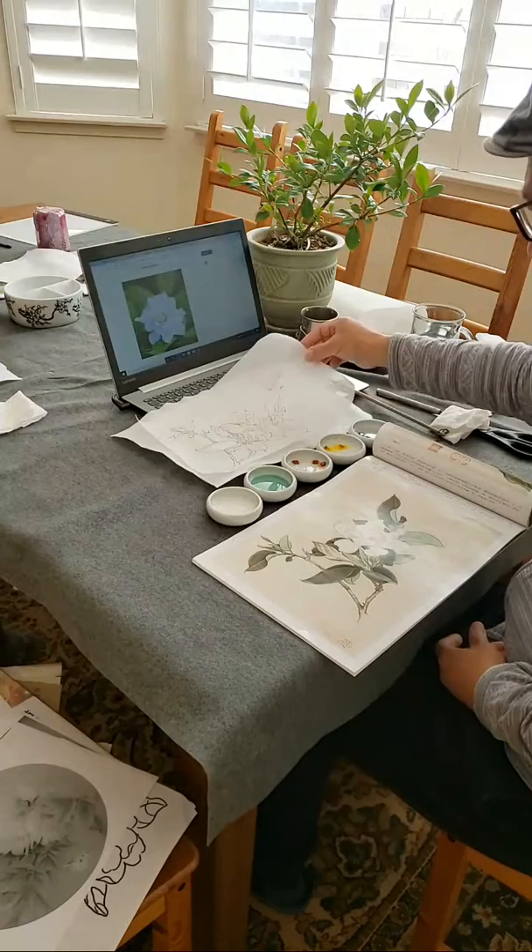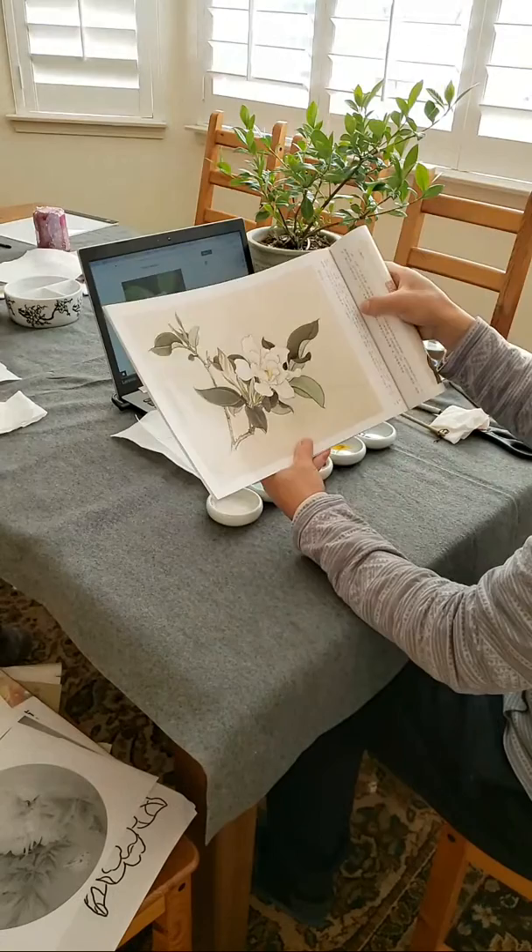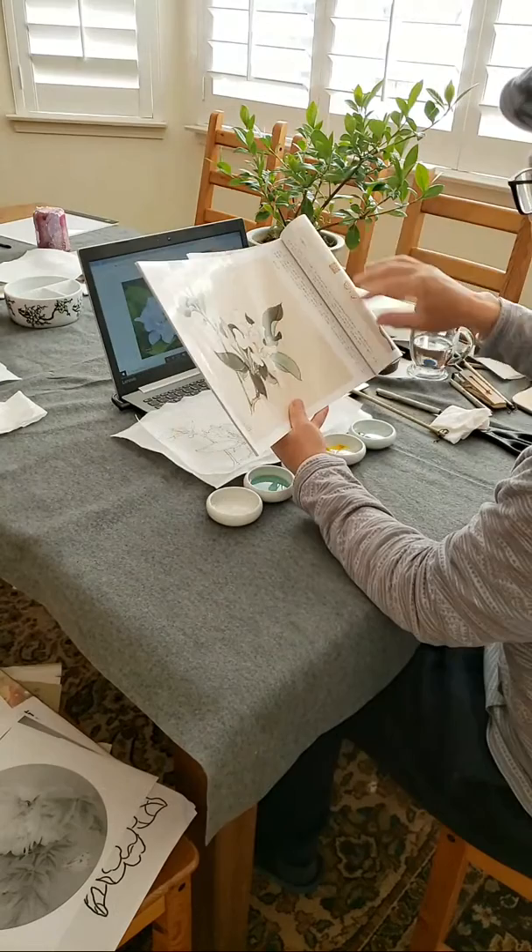So we are going to do the shading and coloring. According to the instructions, for those of you who read Chinese, you can use Google Translate. This is a vertical — I don't know if Google is smart enough.